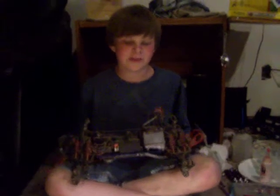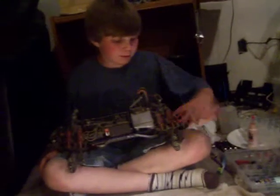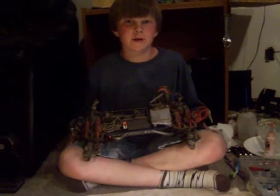Hey everybody, it's March Colmott here again. This is a video where I'm going to do a quick method of cleaning a truck if you just want to get it done fast.